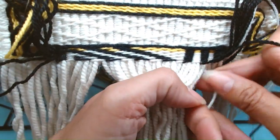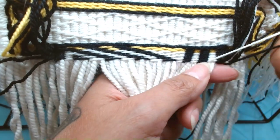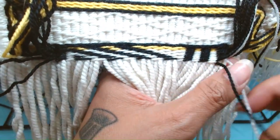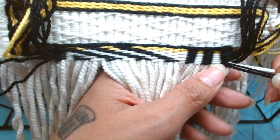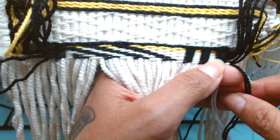Then white over two, black over two, white two, black two, white two, and then the black. This is where they're meeting up — there's the black and the white. This is where they do a little switcheroo dance.